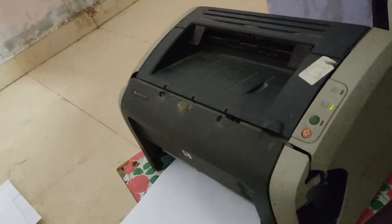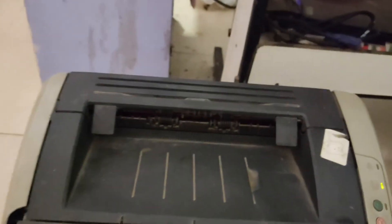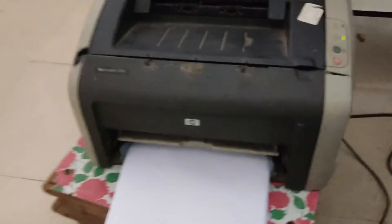This is my very old HP LaserJet printer — it works on USB cable only. We are going to print from our phone.